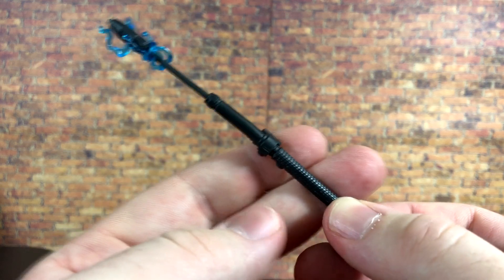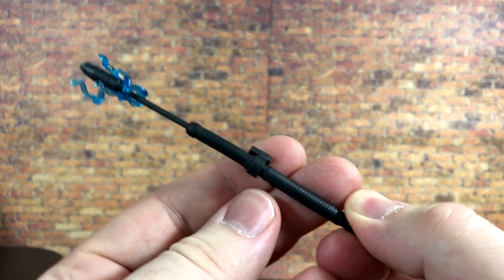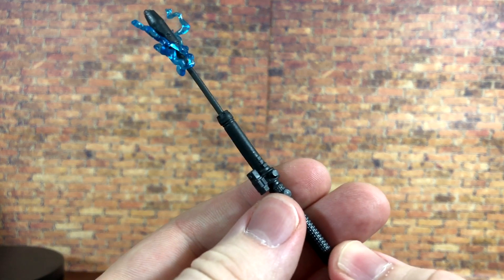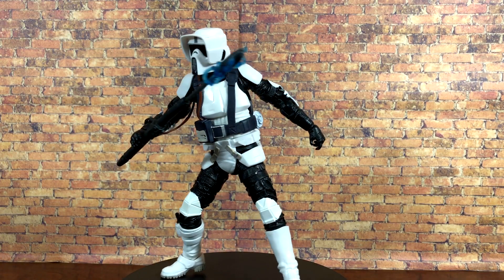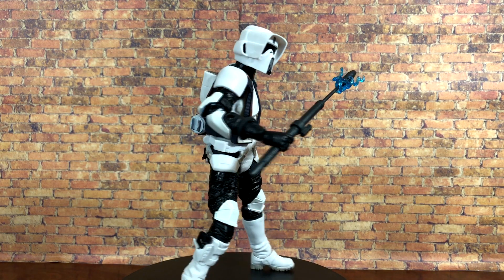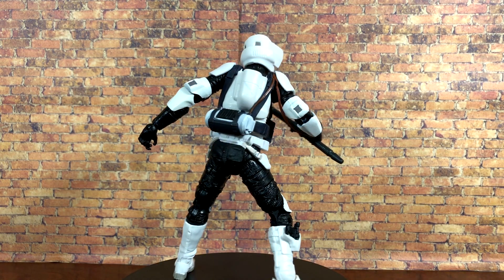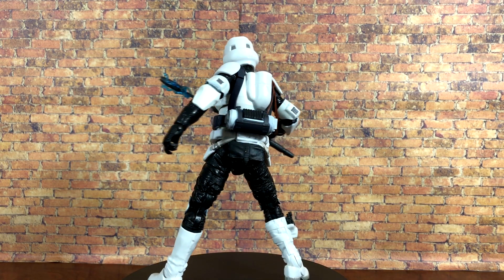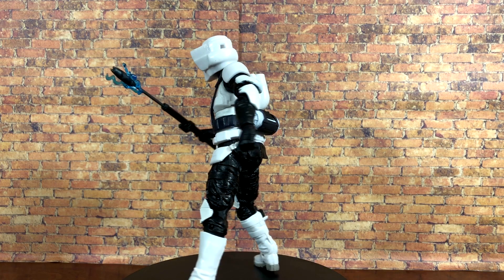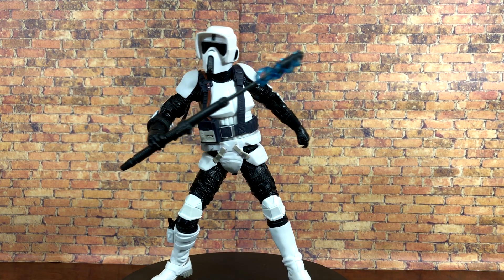Just like I said earlier, the scout trooper itself also has a couple of new pieces, which I'll show you as well. Here is the scout trooper out of the packaging looking absolutely amazing. We've seen this body a million times in the past, but this is one of the very few Black Series figures that I think has absolutely stood the test of time.